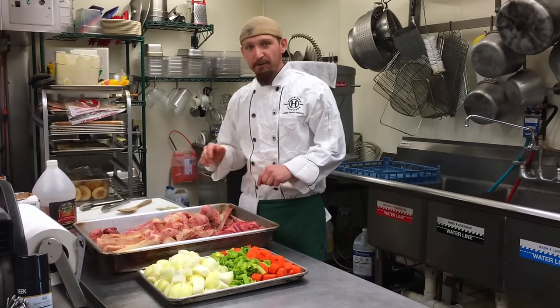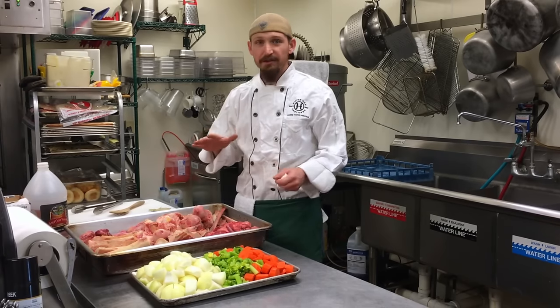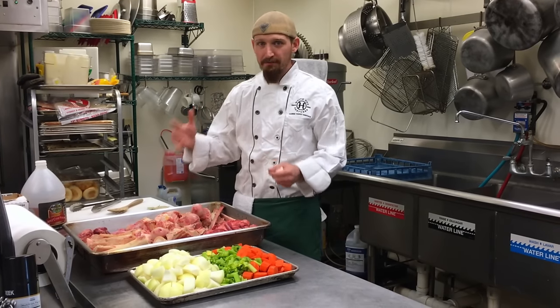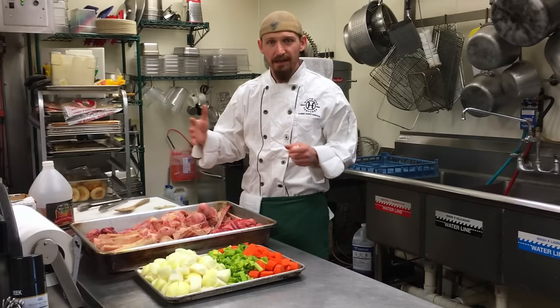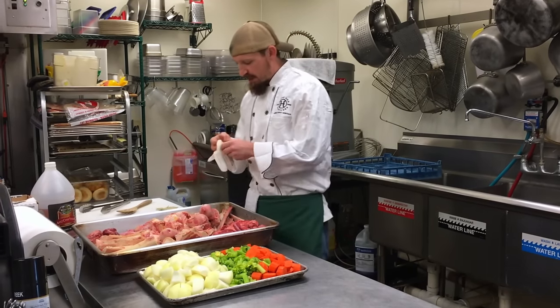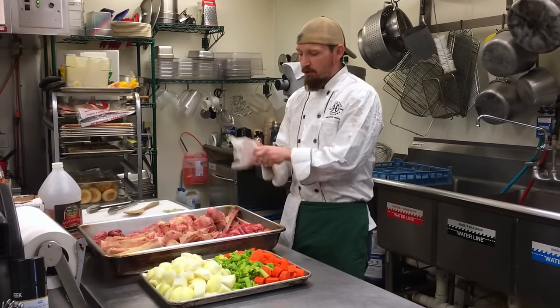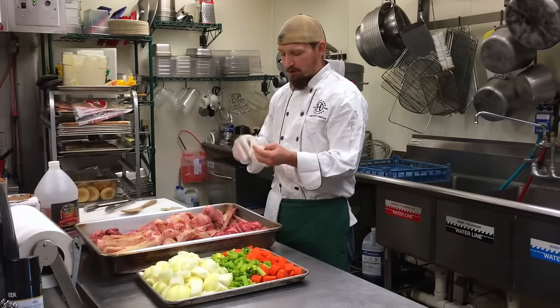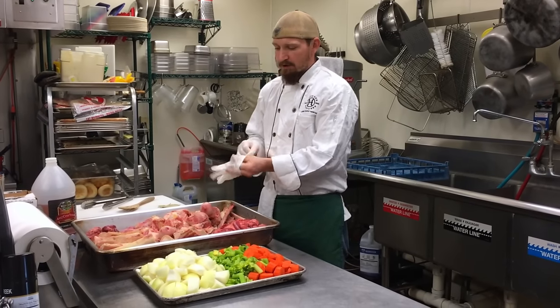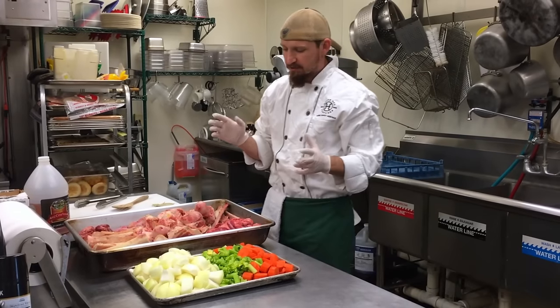Today we're going to be talking about making some beef bone broth. A few things I want to go over are the different types of bones and what exactly goes in a bone broth or a stock. Today we've got a couple of different bones: canoe bones, knuckle bones, marrow bones, oxtail, rib bones, and some beef trim.